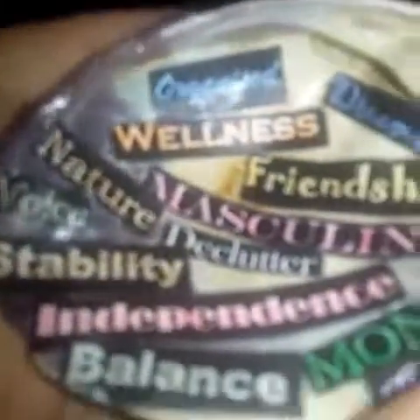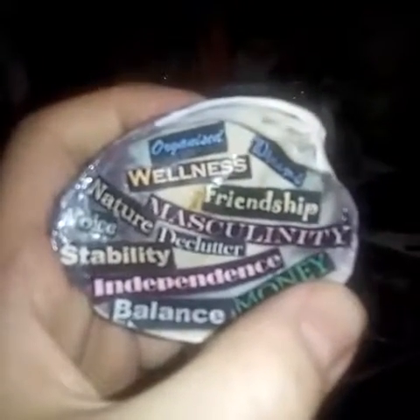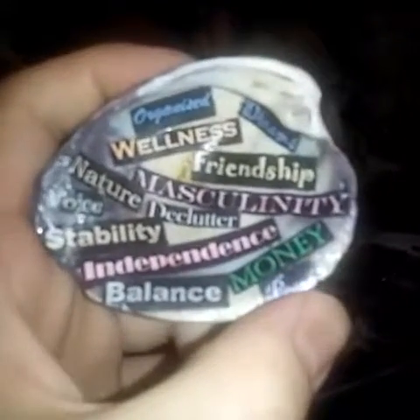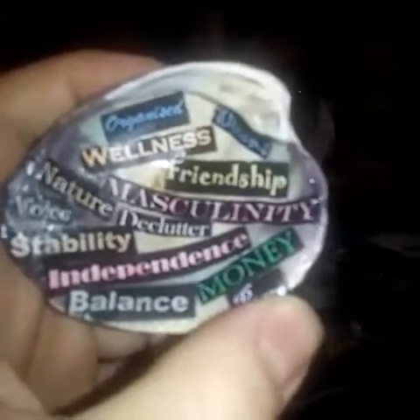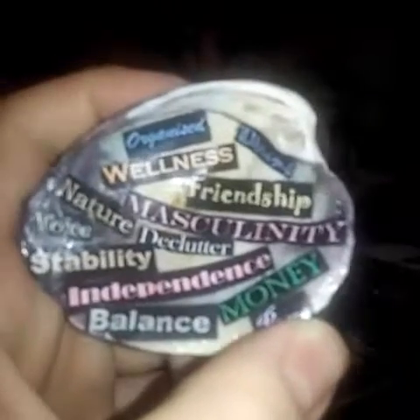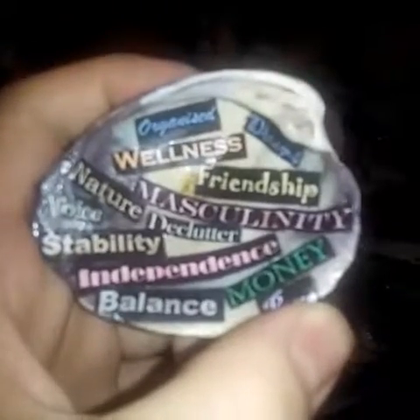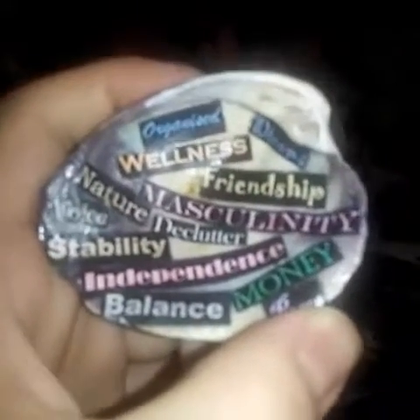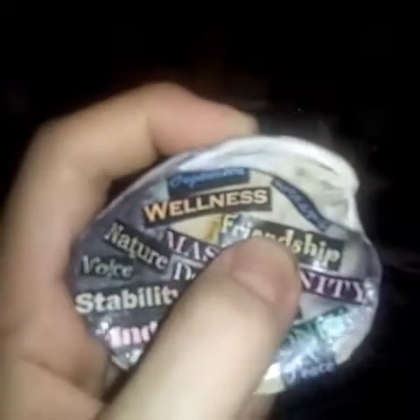This one ties into decluttering — 'organized.' I want to have a more organized mundane life. One thing I try to do is let the chaos stay in my magical life and have a more orderly mundane life. Obviously I don't follow this strictly — I let a little chaos into the mundane and a little order into the magical life as well. Masculinity is in burgundy, friendships in gold and yellow, wellness in orange, and organized is in blue.